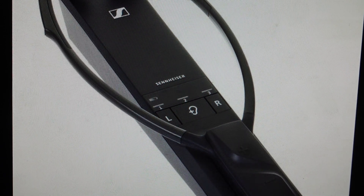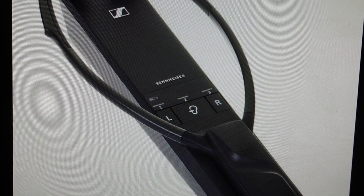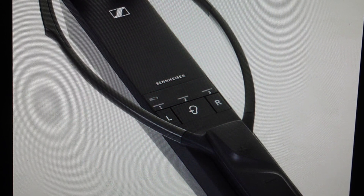Hey everybody, this is a quick video in case you have a Sennheiser digital wireless TV listening system with model number either RS5200, TR5000, or RR5200, and you need to rebalance the speakers because they're getting out of balance.